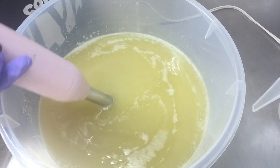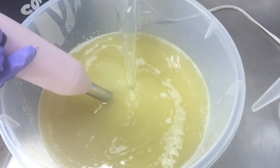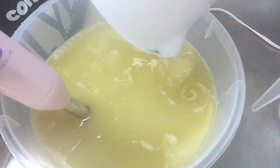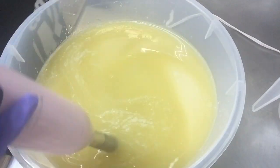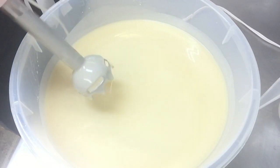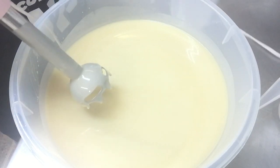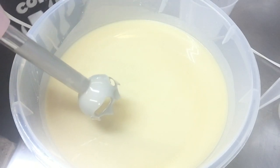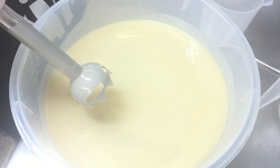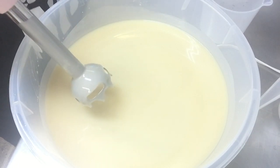I'm going to go ahead and add my wild water solution in the mix. Now that I've got this blended up, I'm going to go ahead and add my individual buckets and I'm going to break this down into my different colors. I'll be right back when I get everything broken down and ready to pour.